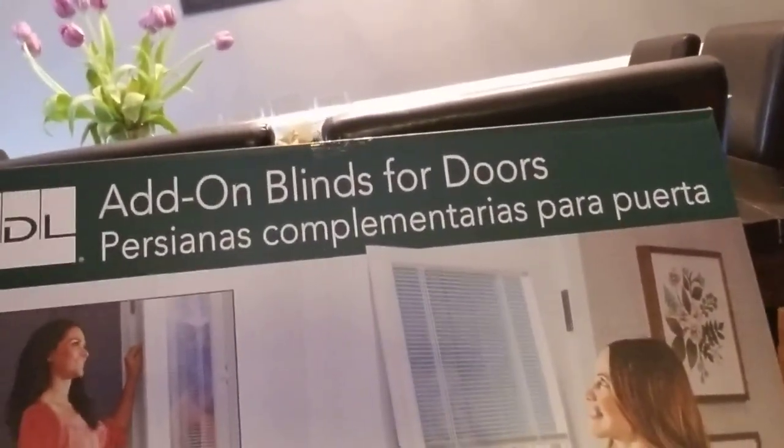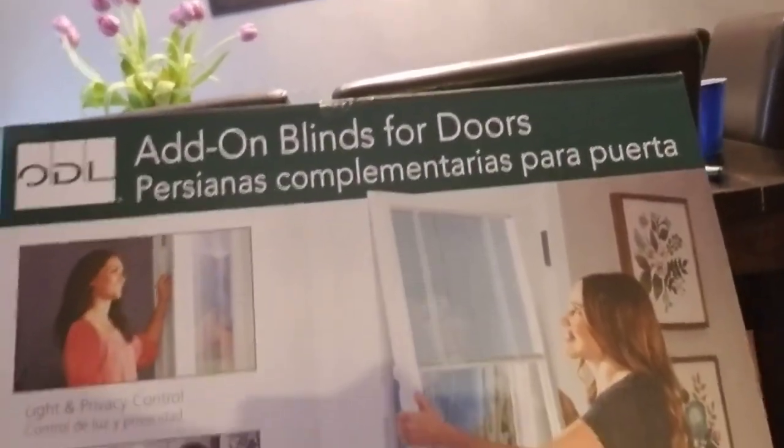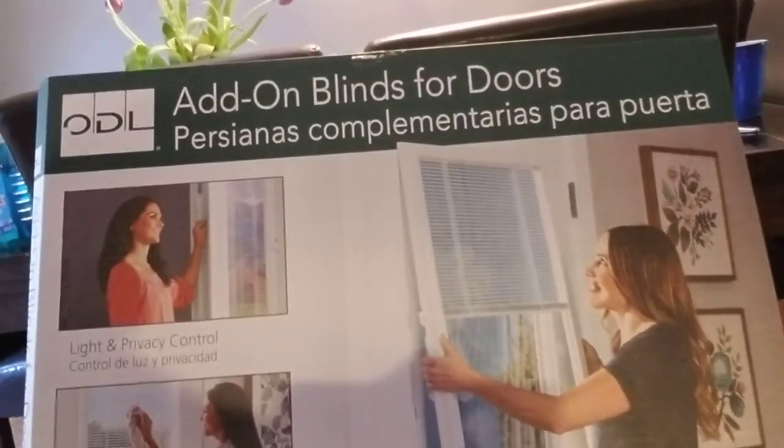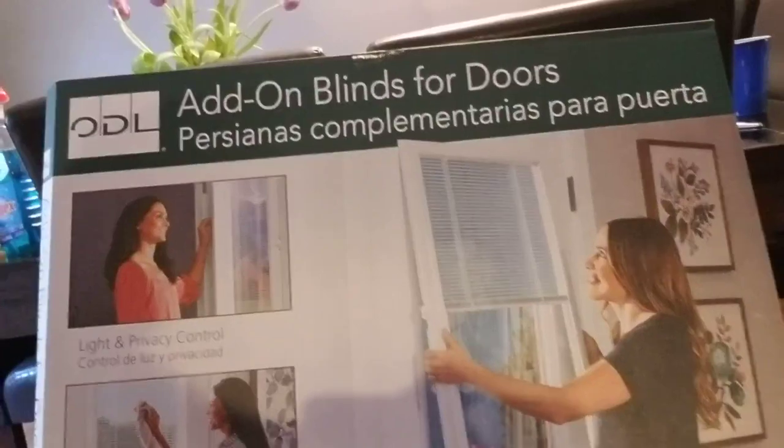Here's the box. You might find it on Amazon or eBay, but definitely Home Depot has it. It's easy because you don't have to clean the blind — the blind is behind glass. It's child and pet safe, so it's a really cool little product.